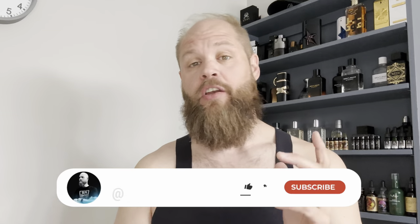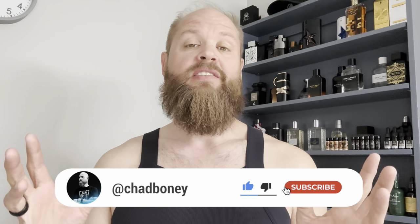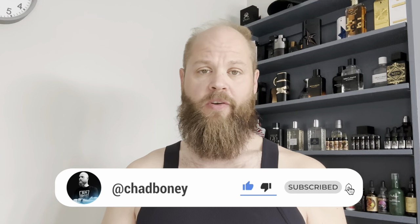Before we get started, if this is your first time checking this channel out, welcome — so thankful you stopped by. I hope you can walk away with value from this video. If you have not subscribed, go ahead and do that now and hit the notification bell because I would love for you to be a part of this community.